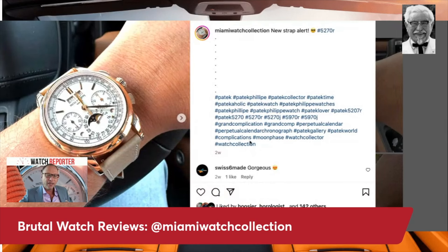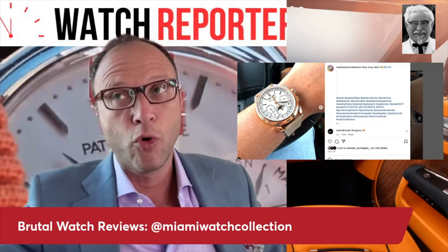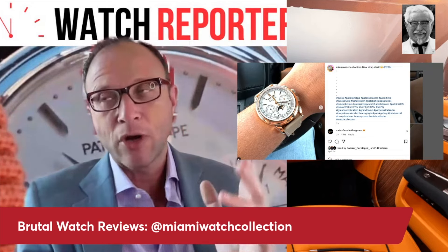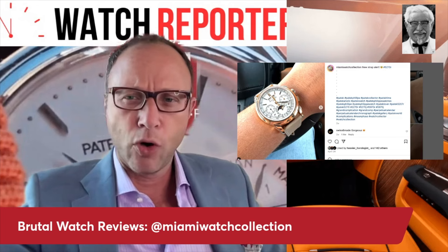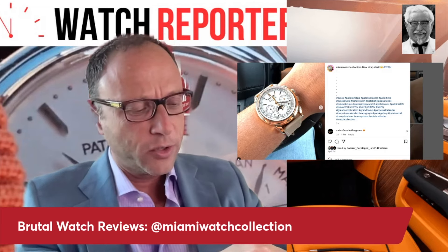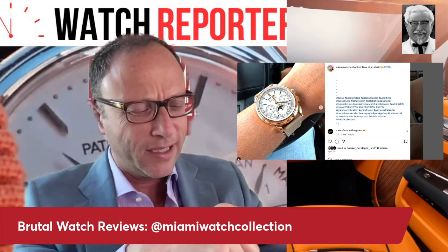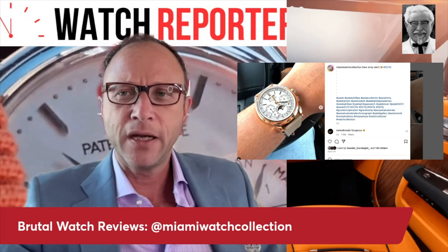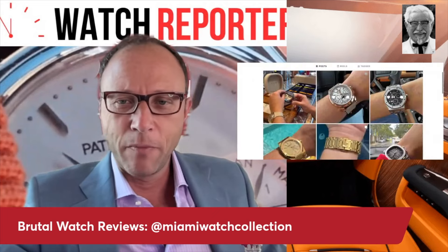Do you need a chronograph with your perpetual calendar? I don't know. I do like the idea of a timing function, and who does a great job of that is JLC — the Polaris line, which actually could be a good watch for Miami. You could put it on a rubber strap; it comes with a rubber strap, rose gold case with blue enamel, waterproof to 100 meters, with a rotating timing function inside the dial.